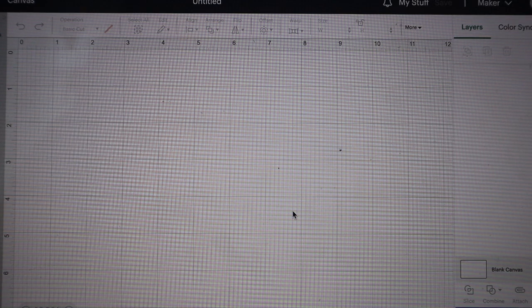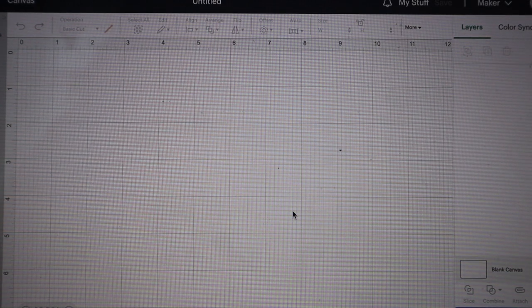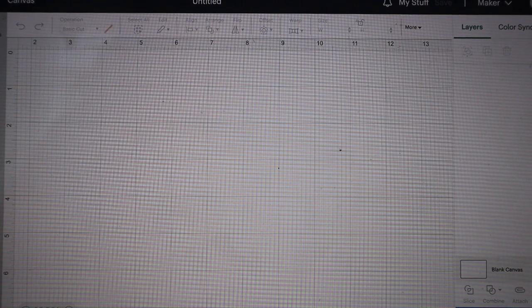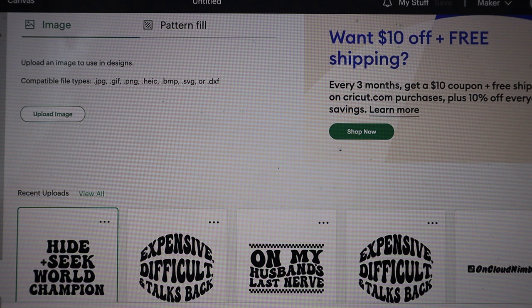All right, so we are on a blank new canvas in our Cricut Design Space, getting ready to cut out our HTV. I'm just going to hit Upload because I've already uploaded and used these before. I'm just gonna hit this one — Hide and Seek World Champion — and I'm gonna hit Add to Canvas.